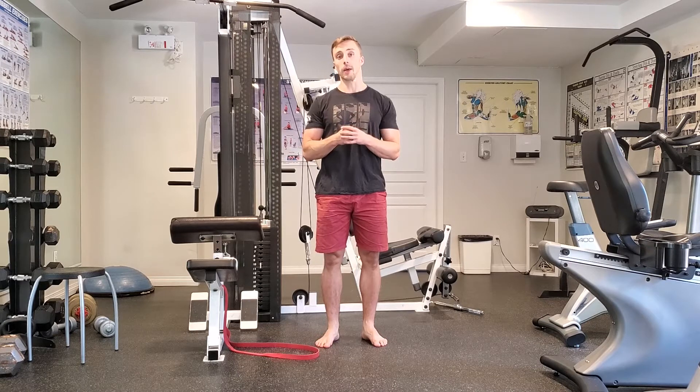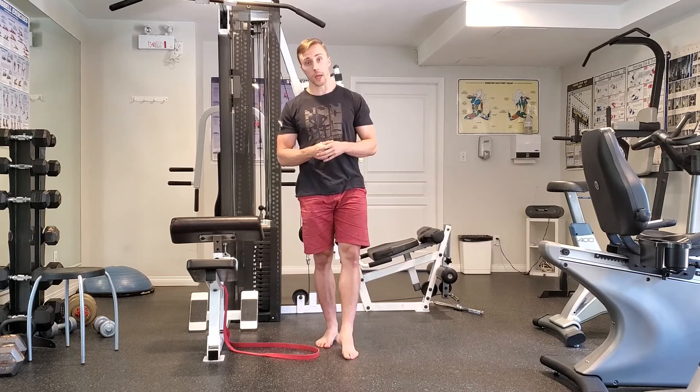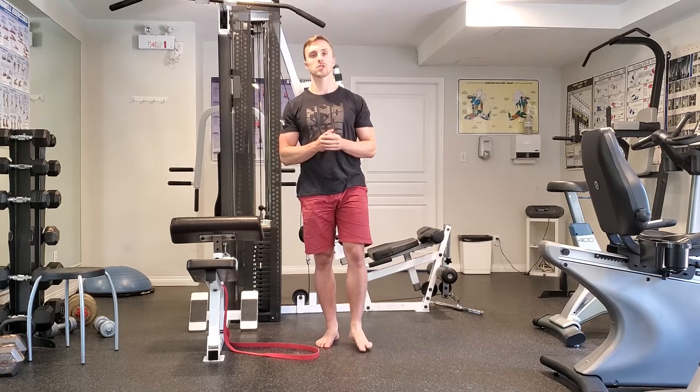I'm Matt from Stronger U and today I'm going to go through some weird kind of mystery knee pain fixes. This is really common with people where you have a hamstring-quad imbalance, or you've got patellofemoral pain or however it's been diagnosed, but you've done some rehab and then just every now and then your knee kind of tweaks out. This isn't a fix-everything, but it's a really common fix that I'll use for a lot of my lifters.